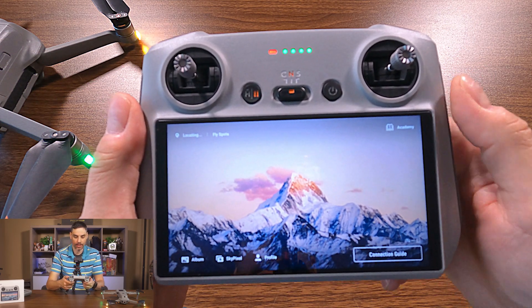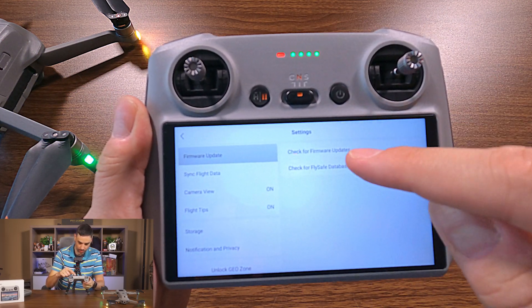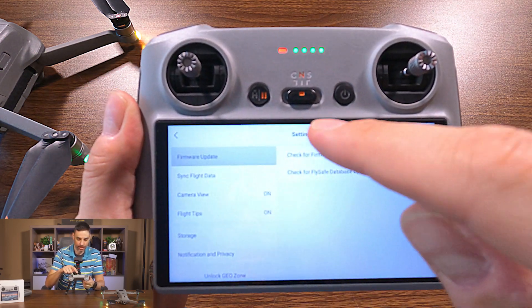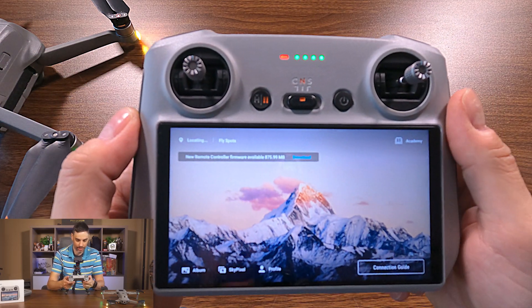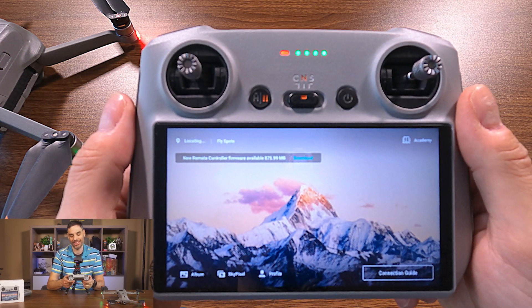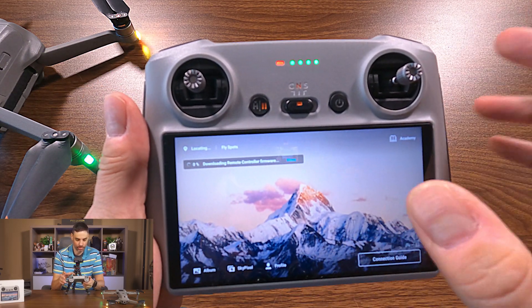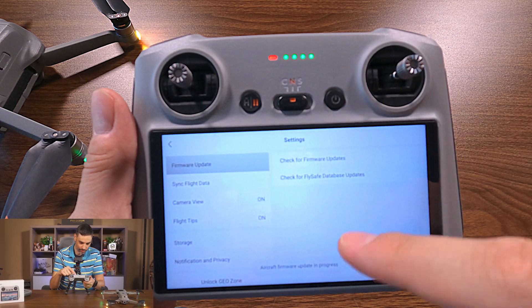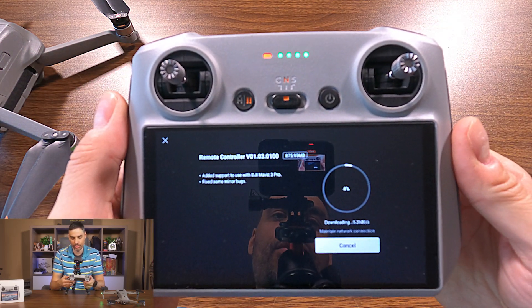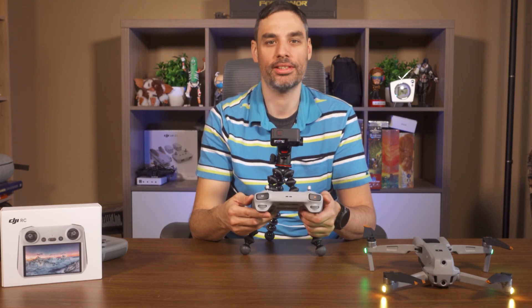If it doesn't appear, you can go into Profile, then Settings, and check for firmware update. It's going to show the new firmware — press update. There you see it: it says new remote controller firmware available. It's 900 megabytes — that's a lot. Press download. Whether you press download from the notification or go into Profile, Settings, and check for firmware update, it's the same result. It's going to take a while, so let's come back once it's done.